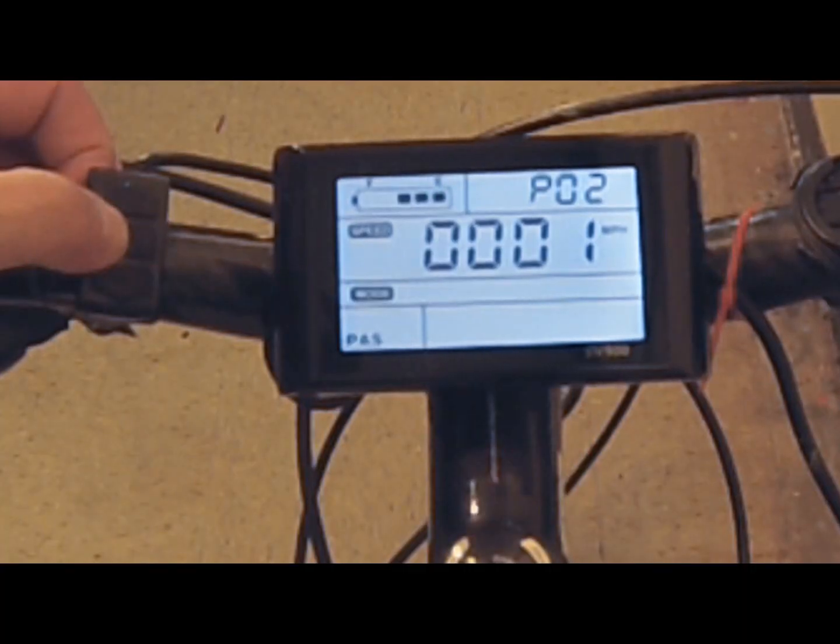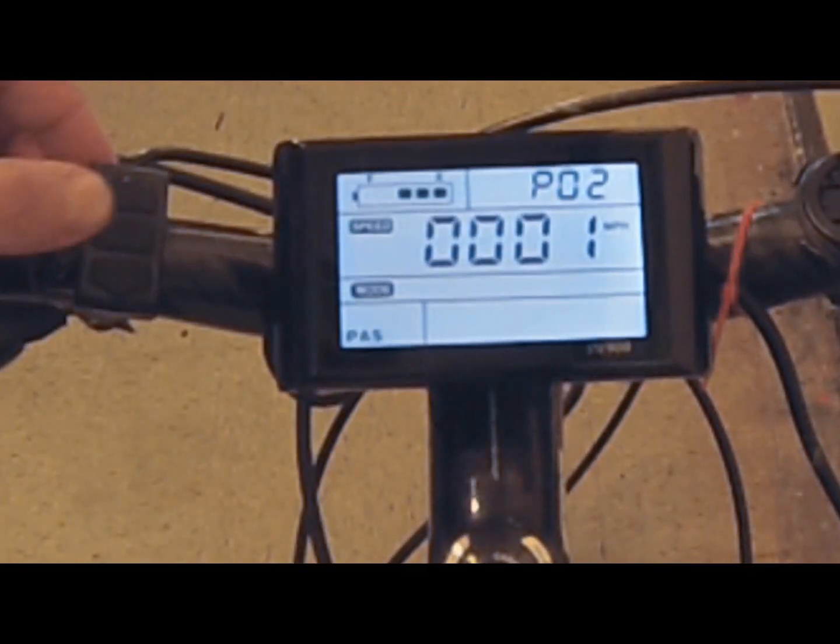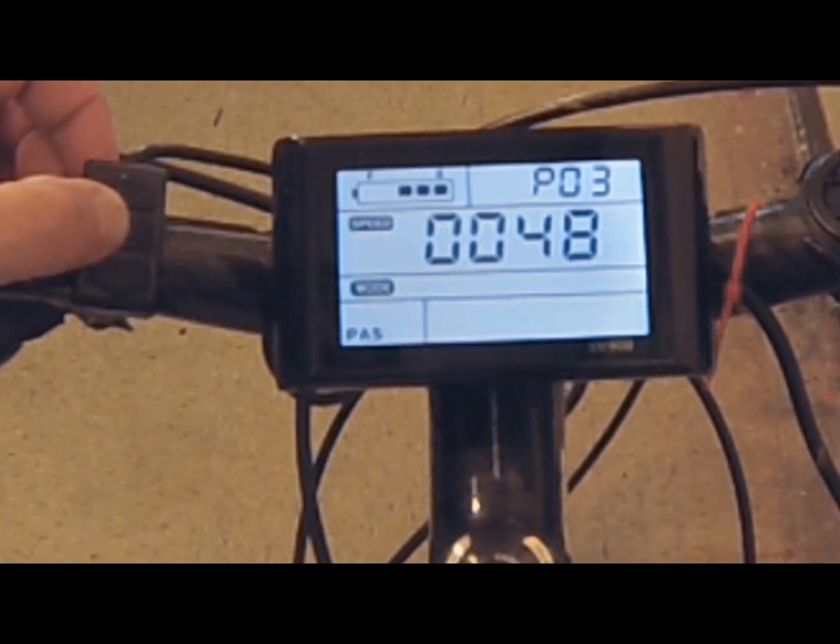Function number two is whether you want to register speed in kilometers or miles per hour. Selecting zero gives you kilometers, and selecting one gives you miles. Function number three, usually set at the factory, is the voltage of the battery and motor you're using. Mine is a 48-volt battery and motor, so I select 48.